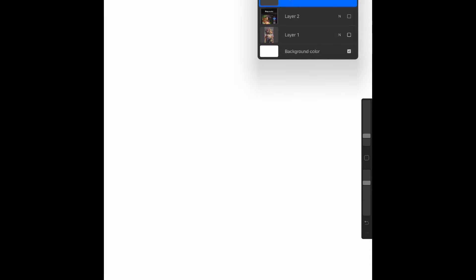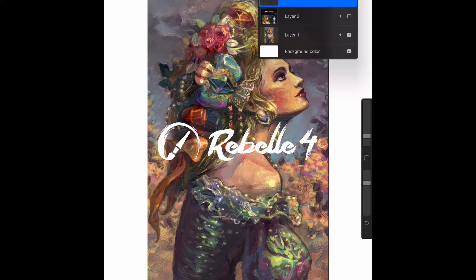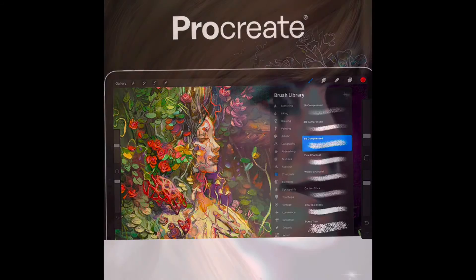Hello everyone. I was requested to do a digital art video, so I'm doing a quick one here with two different apps I've used. I've used the Rebel app, which is beautiful and gorgeous but takes up a whole lot of space on whatever device you're using — it's expensive, but I've really enjoyed it. Now I'm using Procreate, which I can use straight on my iPad. If you're a serious artist or drawing daily, you want to get the most memory you can.